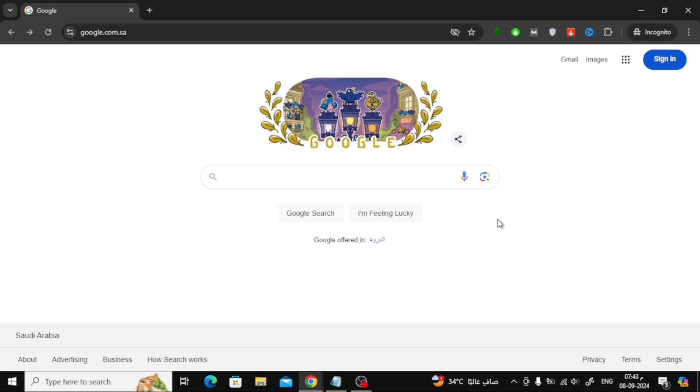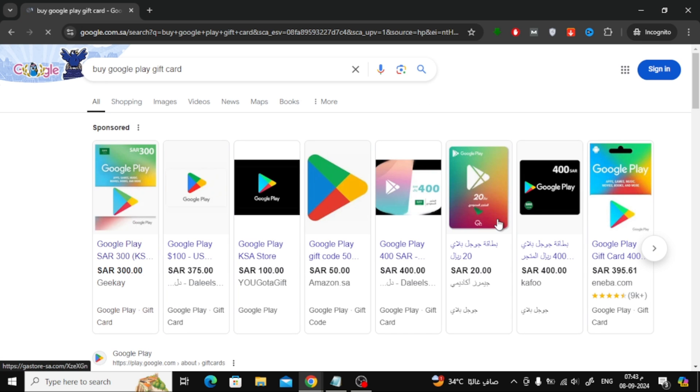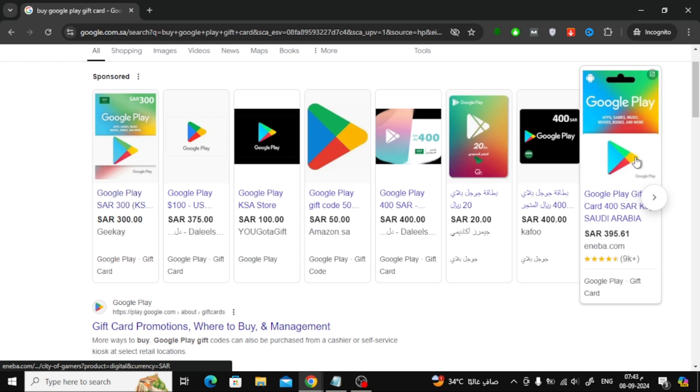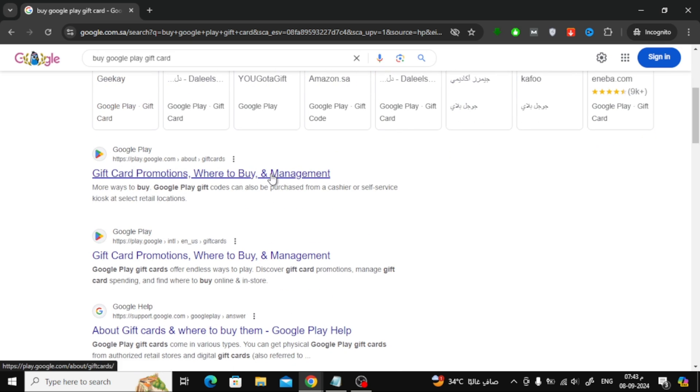The first thing we need to do is find an online store that sells Google Play gift cards. To do this, open your browser and head to Google, then type 'buy Google Play gift card' into the search bar. You'll see a list of various stores available in your country. You can browse through these stores and pick the one that offers the price that suits you best.